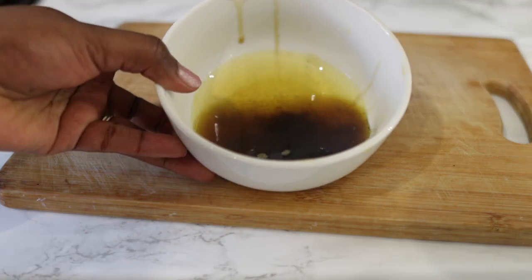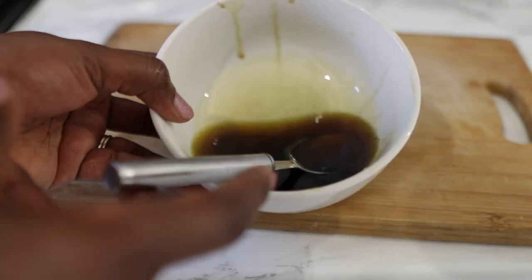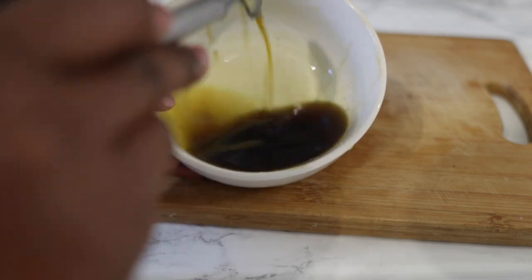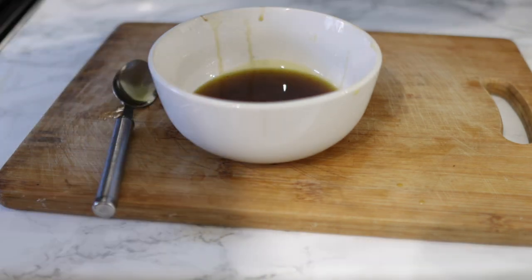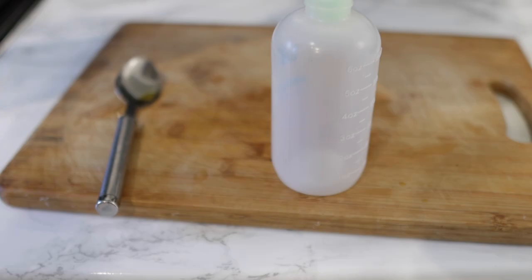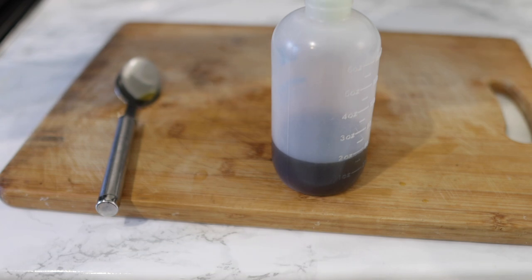After straining, this is what the oil looks like — and this is super potent. It will help you a lot when it comes to regrowing bald areas, preventing baldness, and thickening your hair, as well as just helping with general hair growth. It's a super amazing oil and I do hope you guys go ahead and give it a try. I'll be putting this into a dropper bottle so it's easier to apply, and I can store it for a pretty long time since it has really minimal water content.